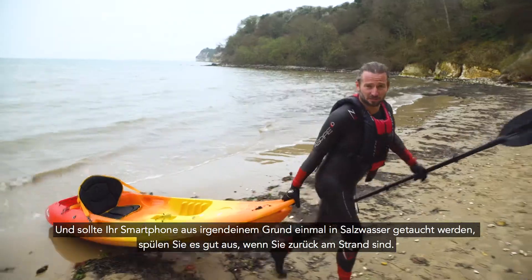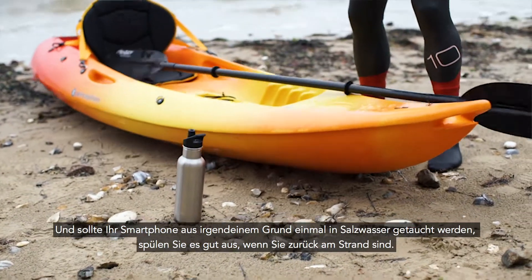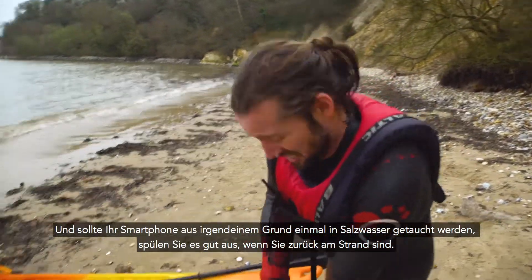And if for some reason your phone does get submerged in salt water, be sure when you get back to the beach to give it a good rinse.